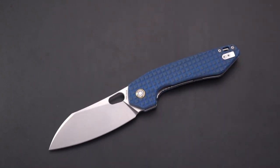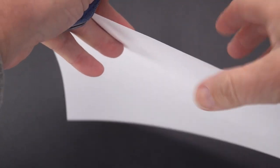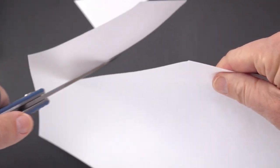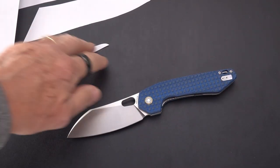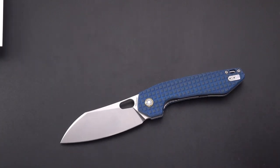Now for the cutting demo — here is the paper and I haven't tried this yet. There's your high flat grind. This just slips right through — oh man, that is an edge. They did a great job. One of the smoothest cutters I've seen in quite a while.